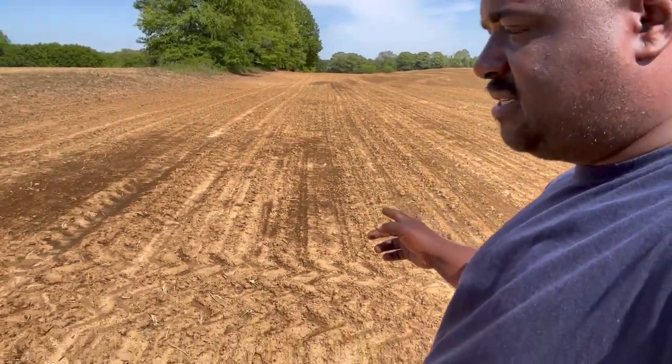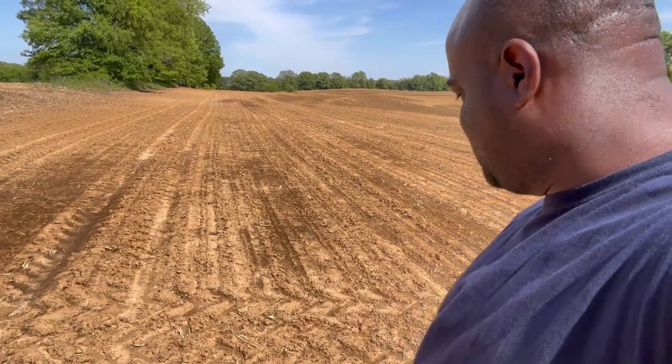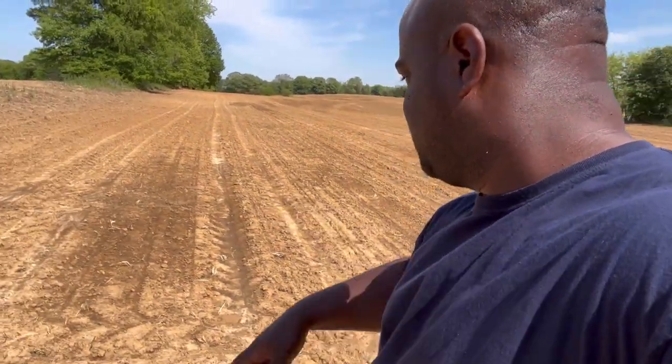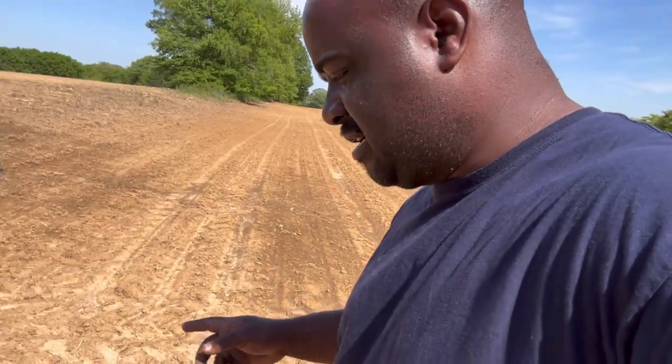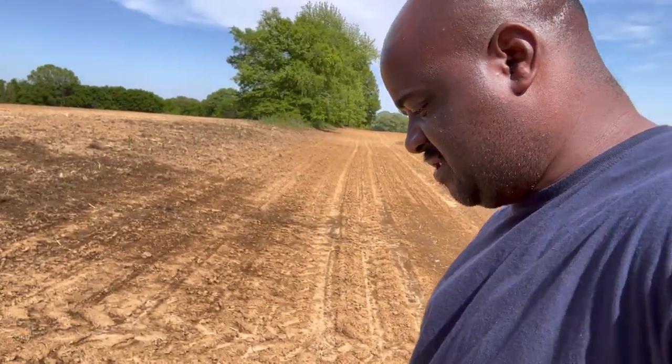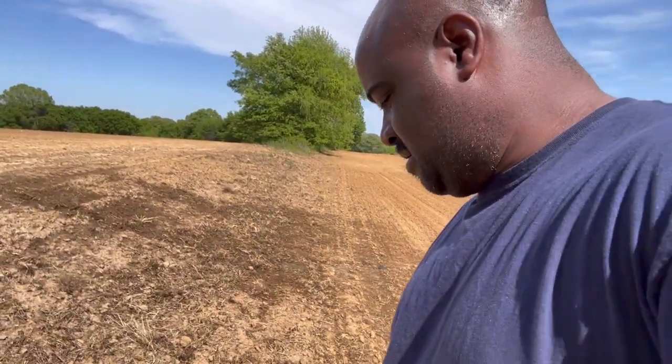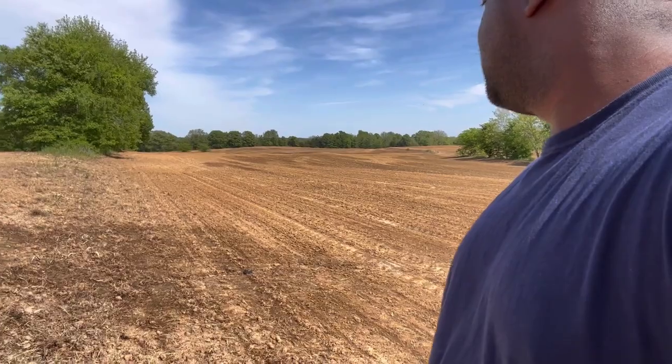I just planted this and actually it's coming out of the ground mighty fast. I see cracks — I'm on the line, so it's gonna take another day or two for this right here to come up. I'm very amazed. Let's go down here and walk.